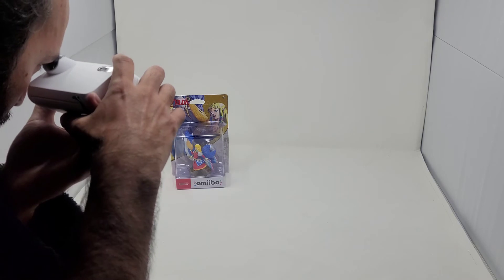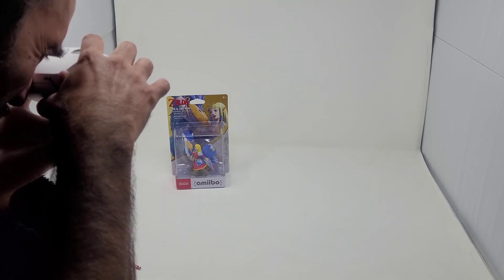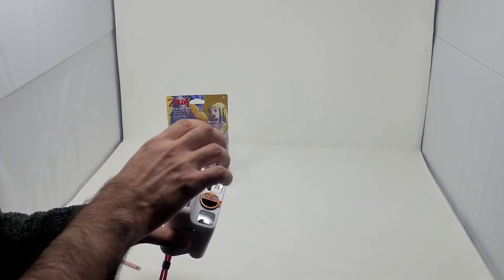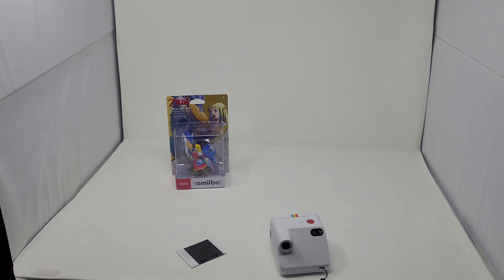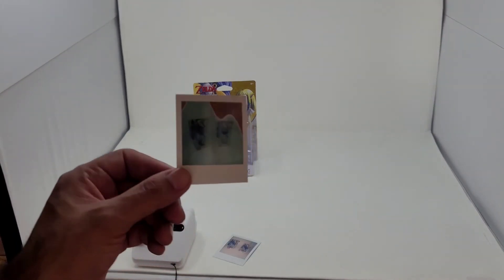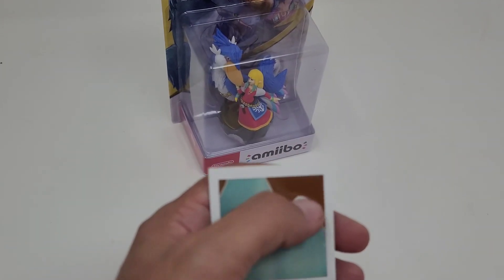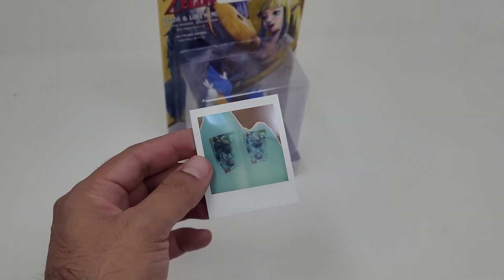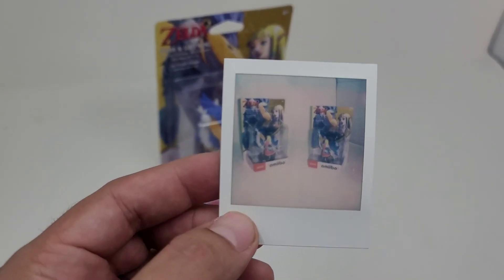So I'm going to line it up and then we'll come back and see how that looks. Here we have the end result. For some reason, the first attempt didn't come out right, so I decided to take another shot and it came out way better. This is my second attempt and it came out a lot better — looks much, much nicer.